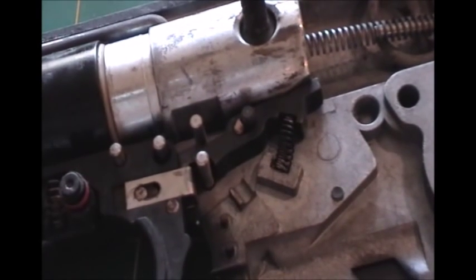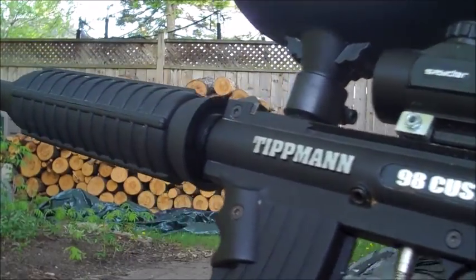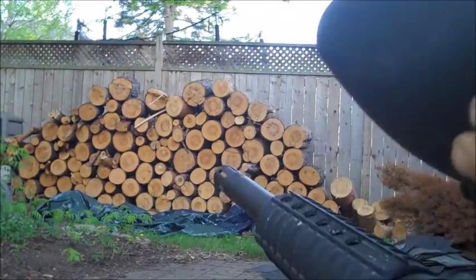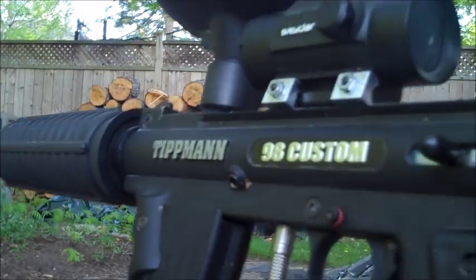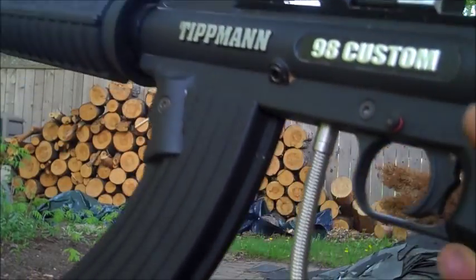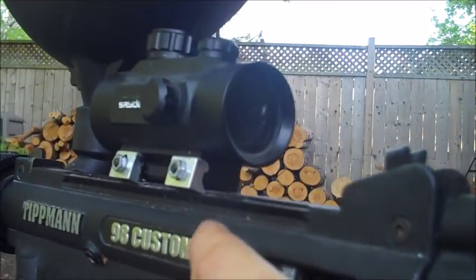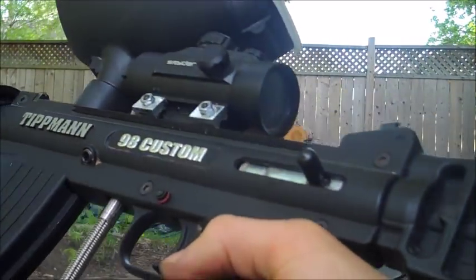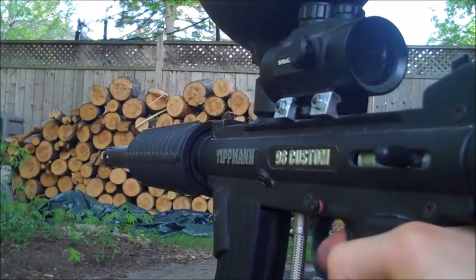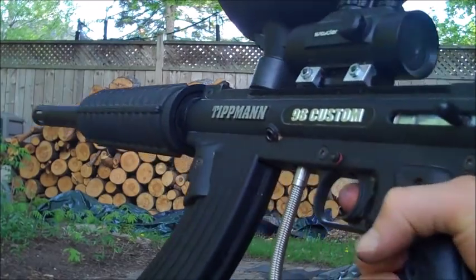Let's reassemble it and I'll show you some test shooting. Here's the reassembled paintball gun. We're outside. Nothing in the hopper right now. I'm going to show you straight CO2 test first, then if all goes well, I'll load in some paintballs. Here we go — straight CO2, cock back the cocking handle, should stay like that, and now hold down the trigger and see what happens.